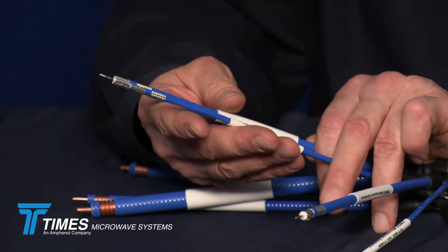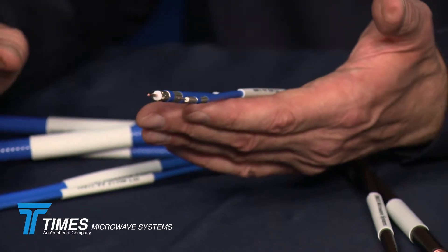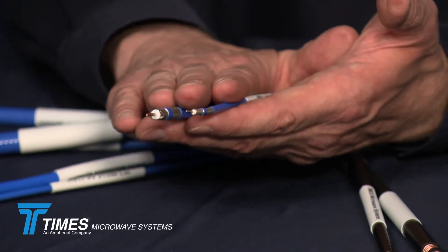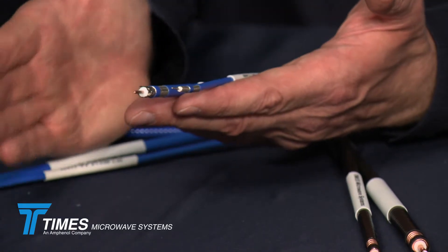With our cable assemblies, they're 100% tested. We also have two cables that are what we call TFT-LF: the TFT-402-LF and TFT-401-LF. These cables use a tinned copper conductor versus a silver-plated conductor. They're a little more cost-effective with the same PIM performance, but with a little higher insertion loss, depending on your application.